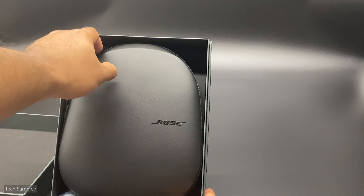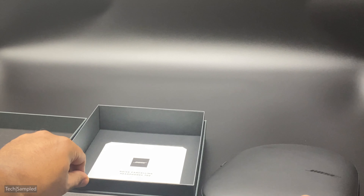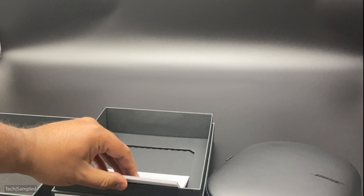Stuck indoors, kids and neighbours driving you crazy, working from home — welcome to another edition of Lockdown Tech from Tech Sampled.